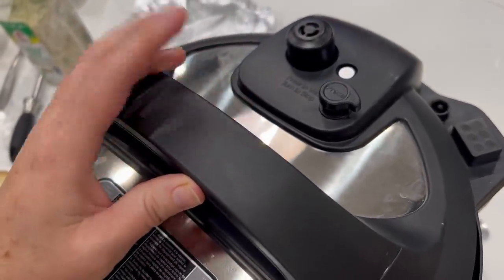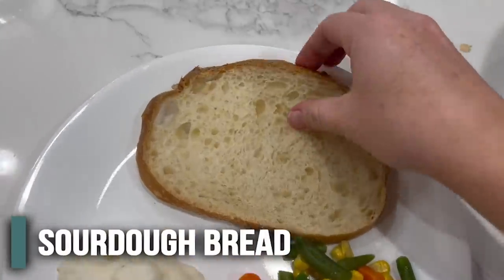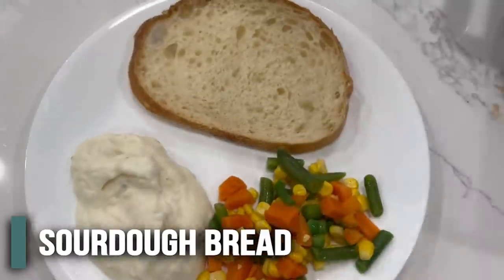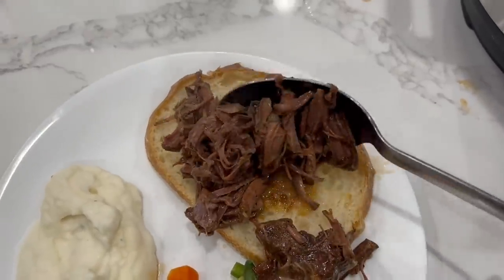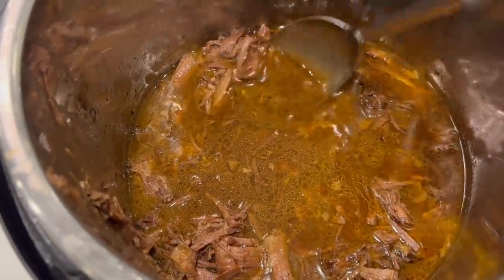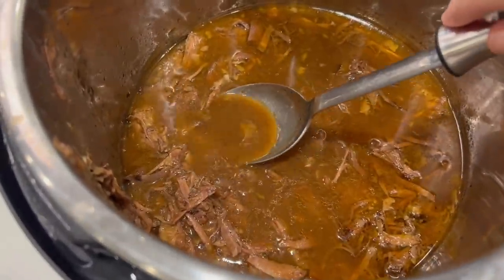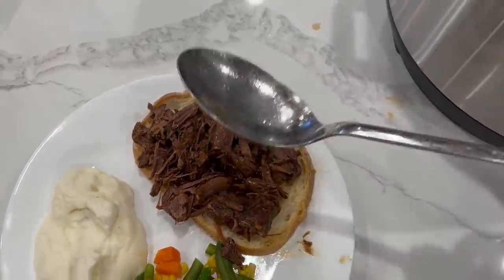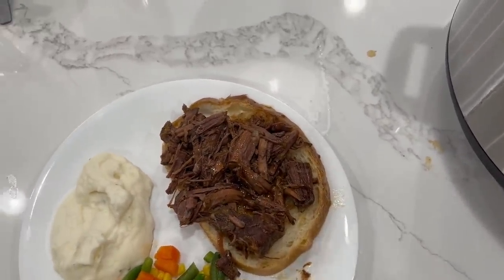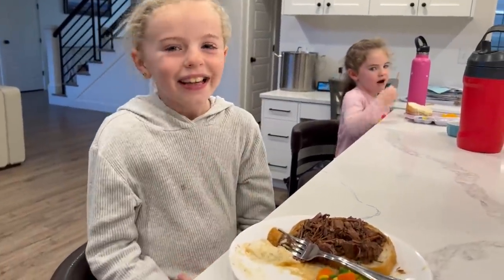Many hours later — I actually let it sit for about five more hours after the timer went off — I've already opened it up and shredded all the beef. Take the sourdough bread, place the shredded meat right on top. You can easily make beef gravy by adding a little cornstarch and water to the drippings. I'm also going to add some of the broth onto my mashed potatoes on the side.